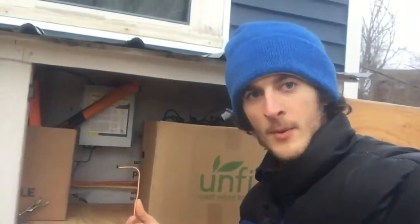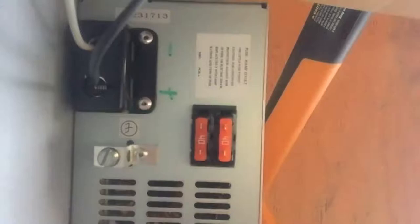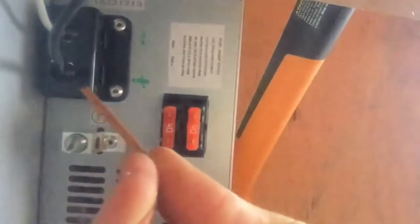Here we are at the shed. I'm about to connect the copper grounding wire to the smart battery charger. I'm going to bring it underneath the shelf, push it up, and connect it to the grounding terminal. Here's an underneath view of what I'm doing — I'm taking the grounding wire I just brought underneath the shelf and poking it through the grounding terminal.